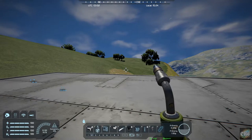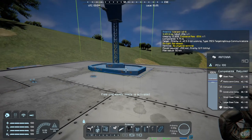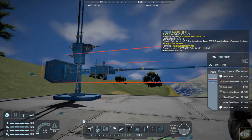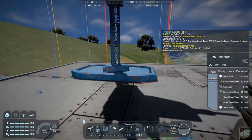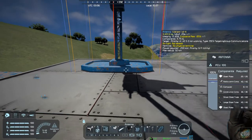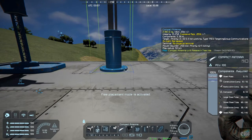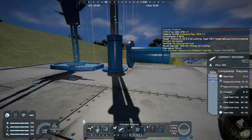I'm going to throw both of them up there so you can see what the difference is. If we put a regular antenna up, that's it right there. You can see it's taking up a 2x1 section, or 2 blocks. The advantage to the compact one is it's only taking up one block.